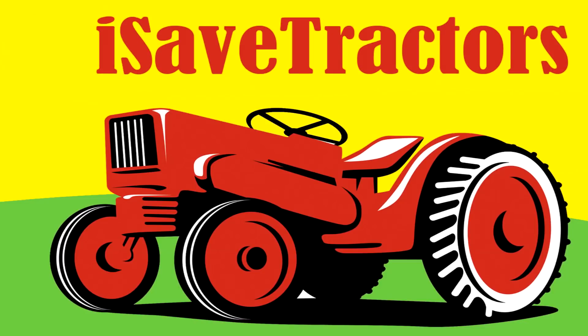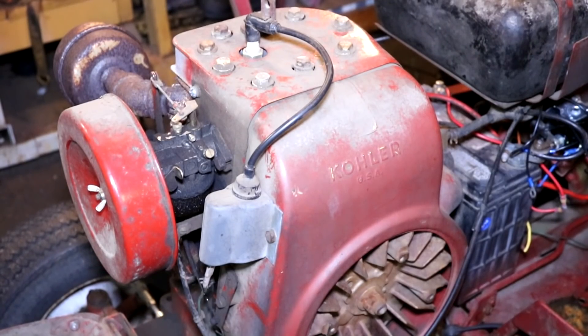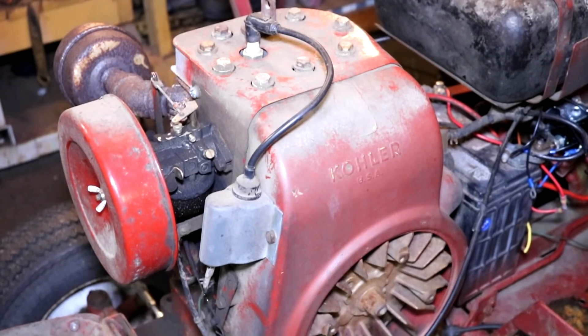Here we go, let's do it! These breakerless ignition systems that Kohler used were only used in a handful of applications for a pretty short time. I've found these on Power King tractors, Arians tractors, some of the old Wheel Horse tractors like the one in this video, and there may be a few more, but they're not all that common.